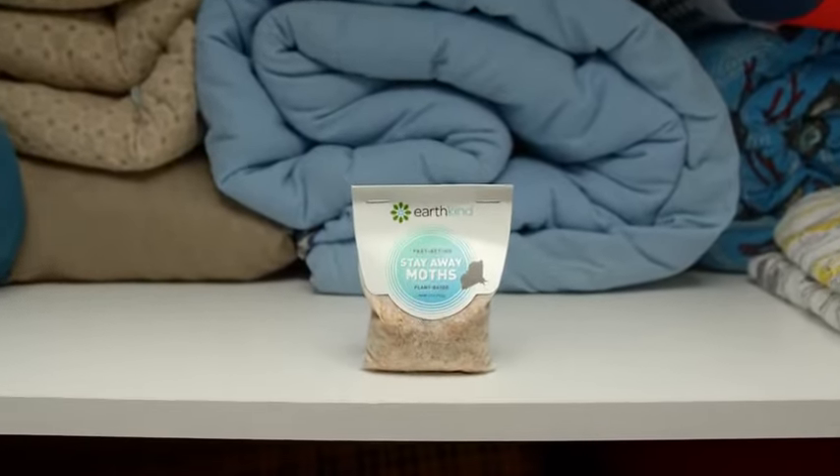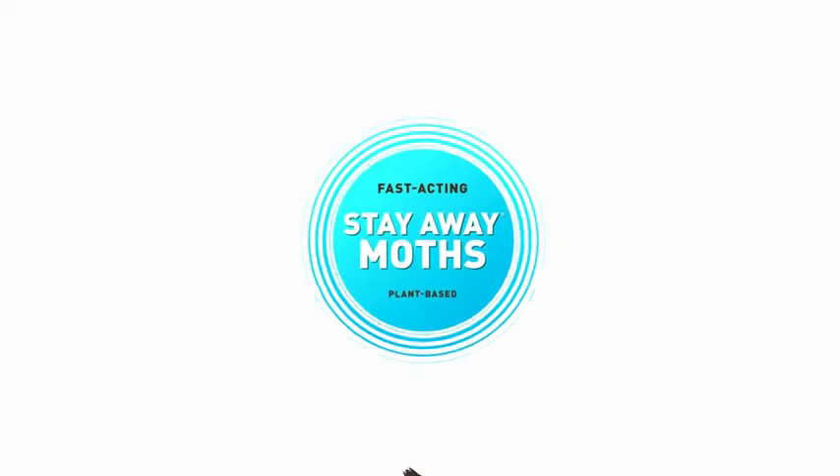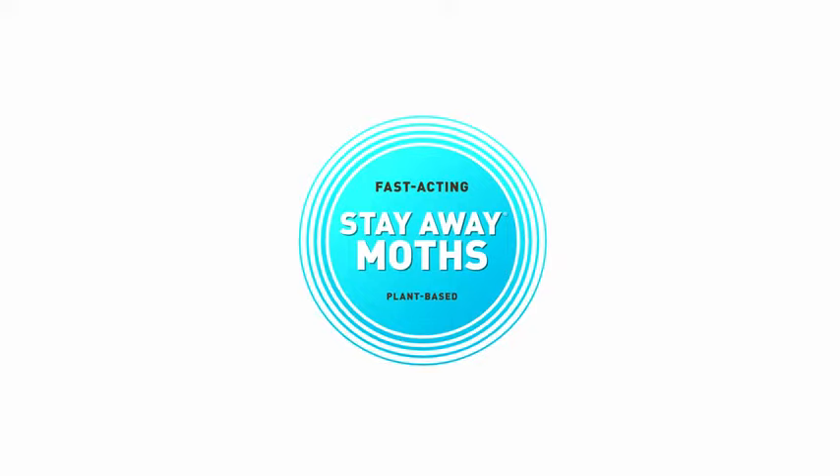Simply place the pouch in your closet, dresser, or laundry hamper to prevent moths from nesting in your clothes. Stay away — keep pests away without killing or poisoning them.